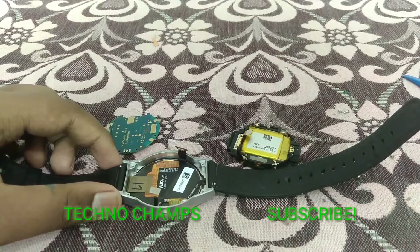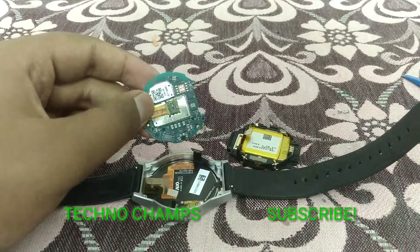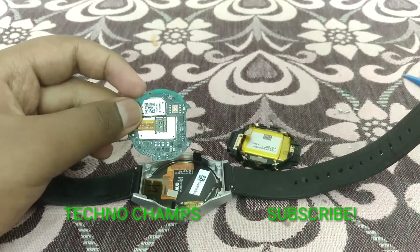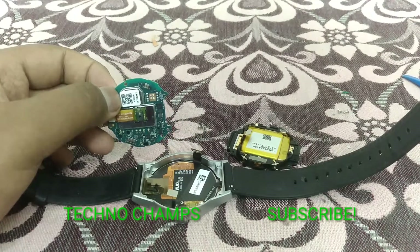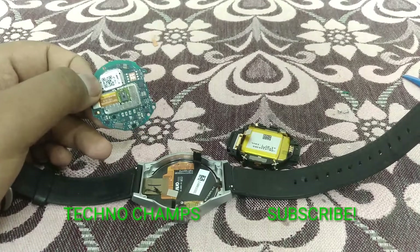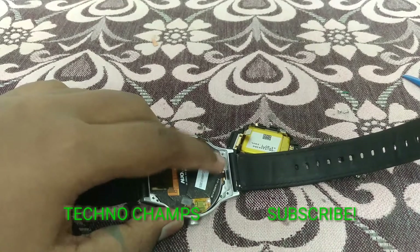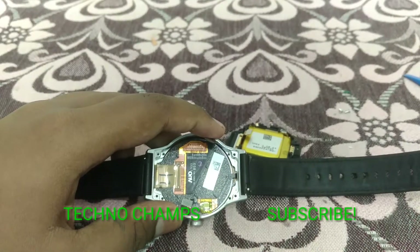The only drop point I found is that they sealed the processing unit, RAM, and everything directly onto the logic board with no way to access individual components. We can't get in there, and since T-Cell doesn't sell parts separately, that's the only downside. But the easy access to the AMOLED display is really great.